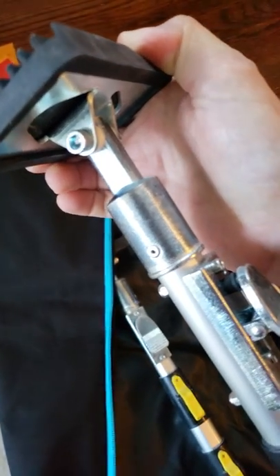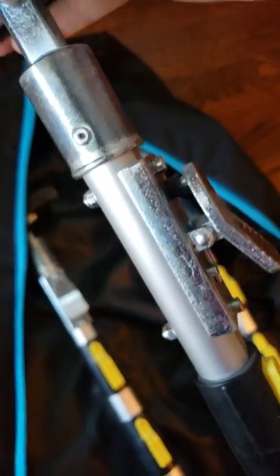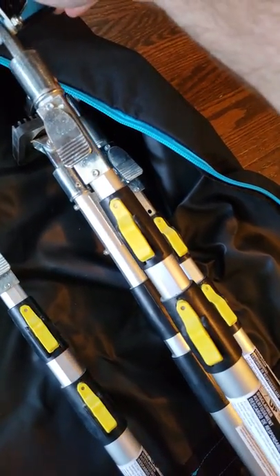As you can see, everything is a nice construction — pop rivets, solid. These are really nice poles from Trimaco.